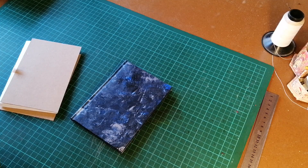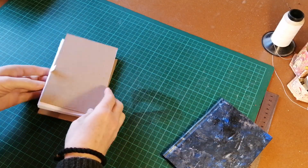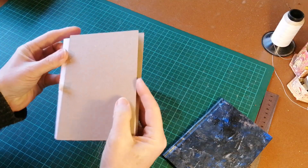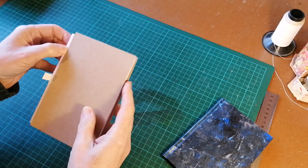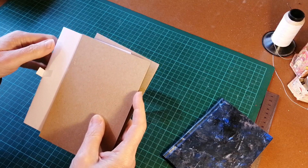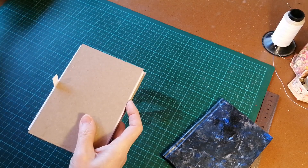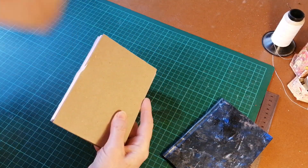What is case binding? Until about the early 19th century, books were generally bound in such a way that the cover boards and the book block were worked together. They were either bound on bands or on cords, so that the book was stitched onto the bands or cords, which were then worked into the cover boards. The book was then glued and wrapped in leather as one unit.